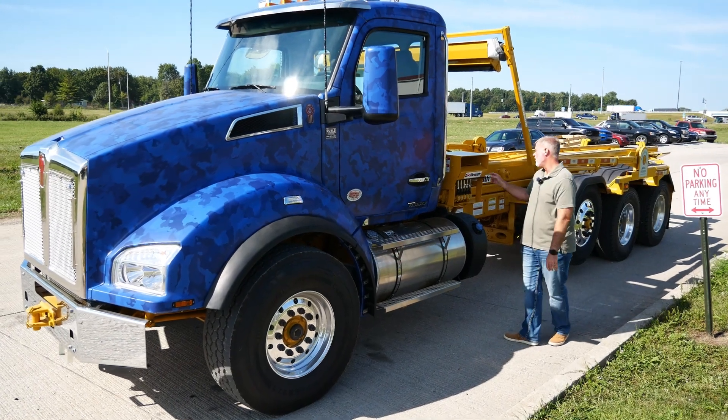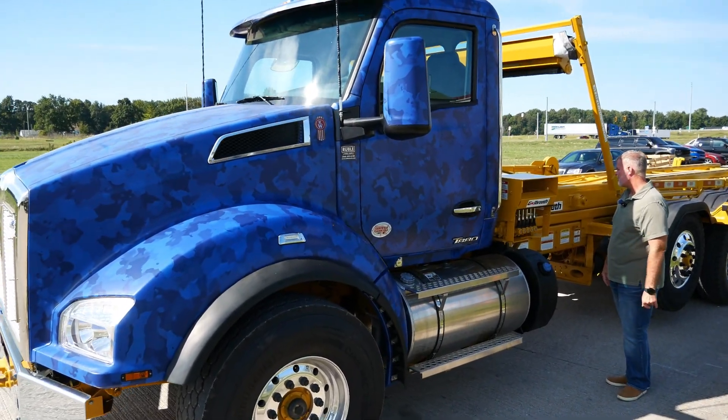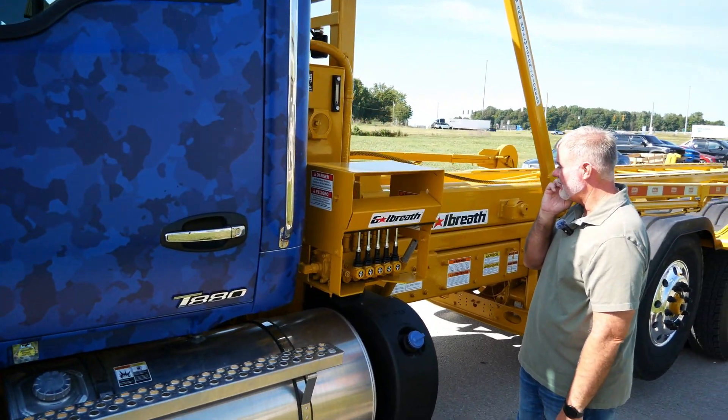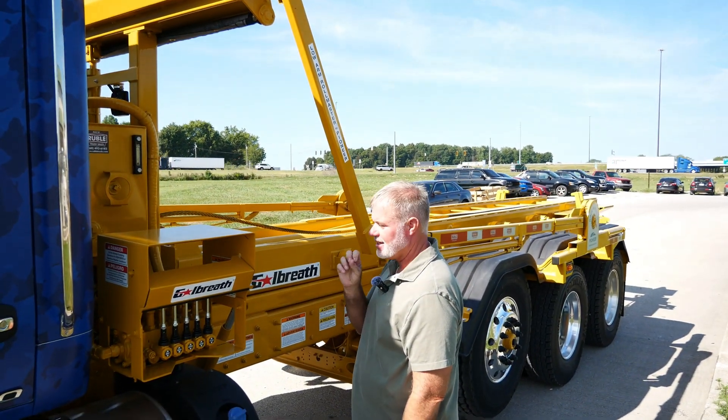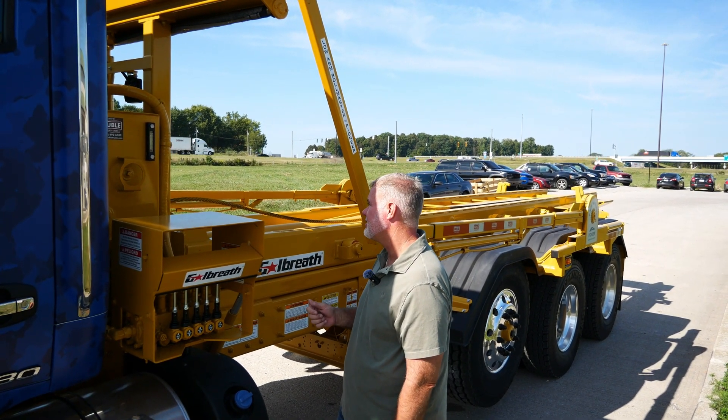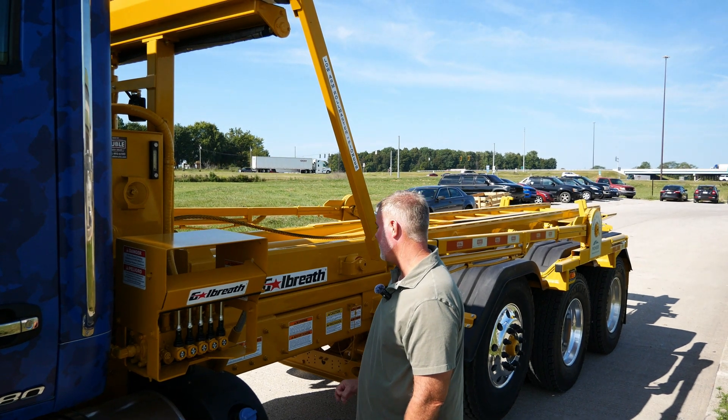On here we put a Galbreath cable roll-off. This is an AF75-OR174, so it's a 75,000-pound lifting capacity with up to 22-foot cans that'll fit on here.